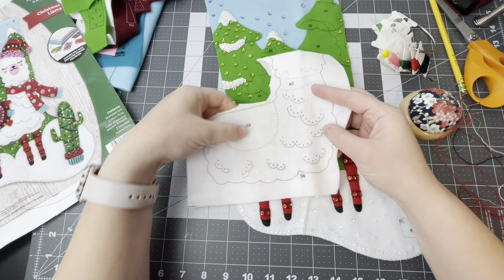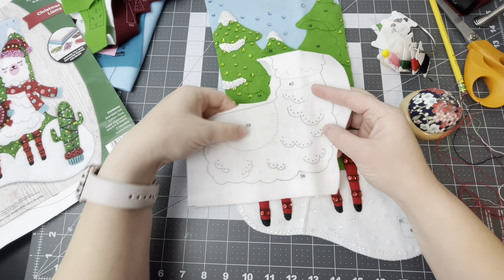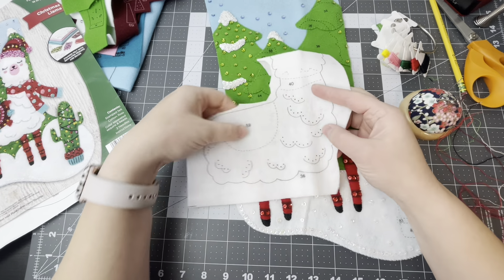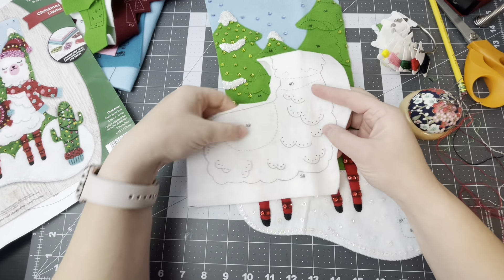We're going to do that with every edge. If you don't like the stamp showing, once you're done knot it in the back, then you can take your needle and smooth it out. You can actually take off the stamp if you want. That's how you do a satin stitch on the edge of a piece of felt.